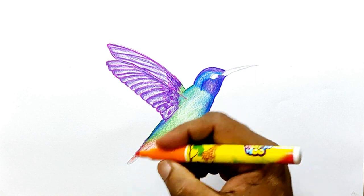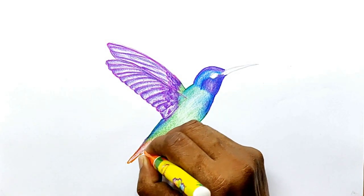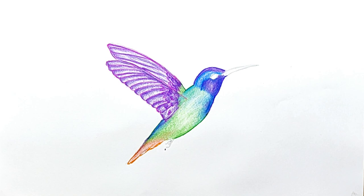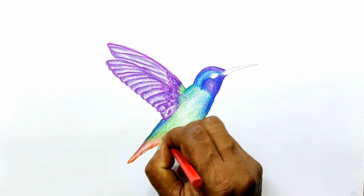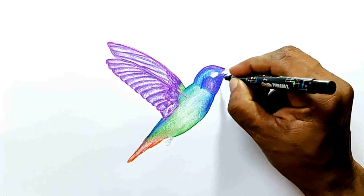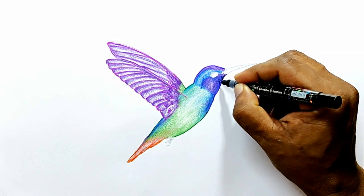Now use this orange sketch pen to just draw the border. Now I am going to use a black pen to shade the feathers. For that, what you do is that you just draw small strokes like this.